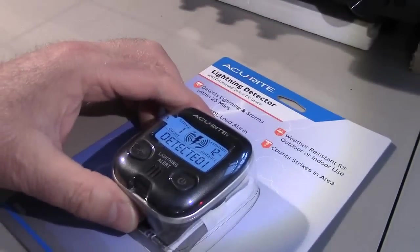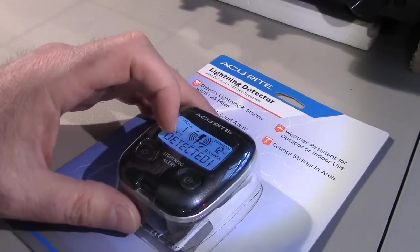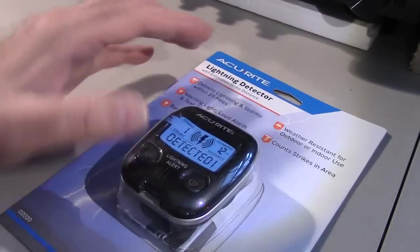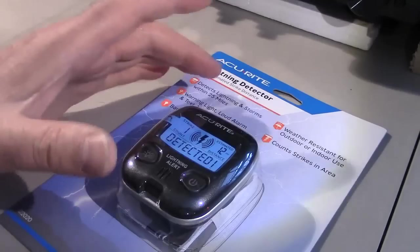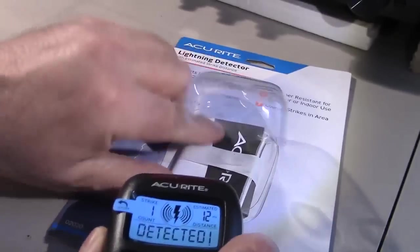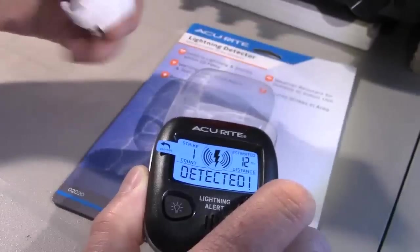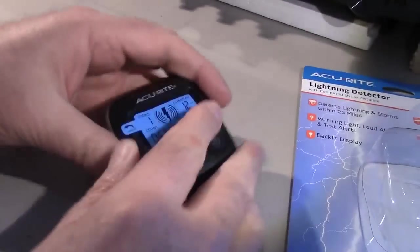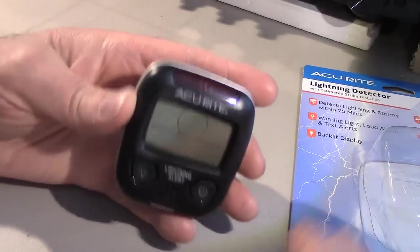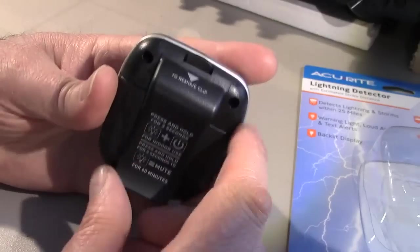I've seen lightning detectors like this that you can buy upwards of $300, and this one actually has a nicer display and more features. So let's go ahead and open it up — I've already cut it with a knife to get access. There you have it: just two buttons, that's it, and a belt clip.